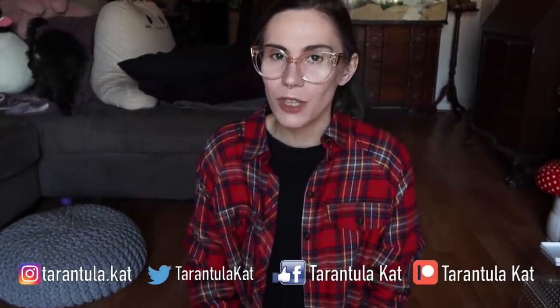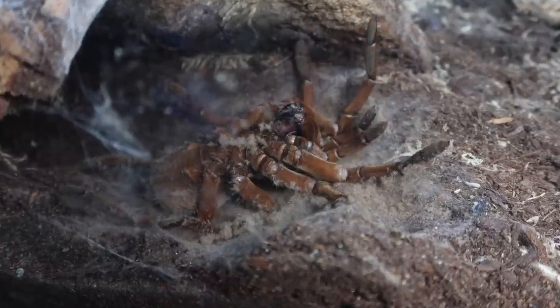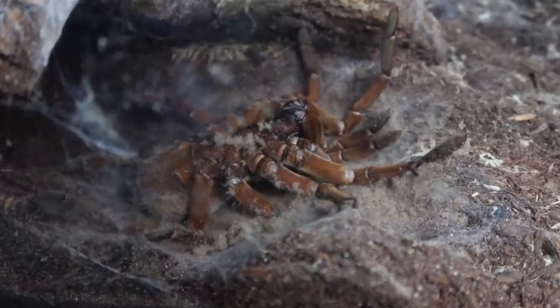Hi everyone! Welcome back to my channel. So today we are doing a huge update on my T. stirmi, or Goliath bird-eating tarantula, named Zelda. She is an adult female and she just completed her first molt with me ever, which was definitely an experience. I feel like this is probably one of the most crazy molts that we've ever had around here.